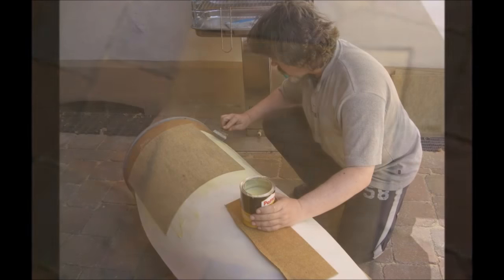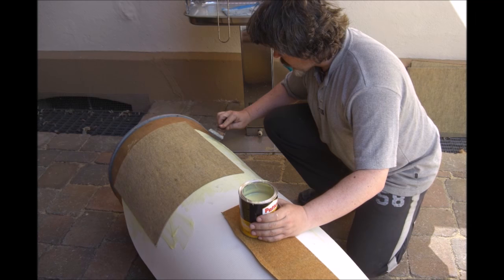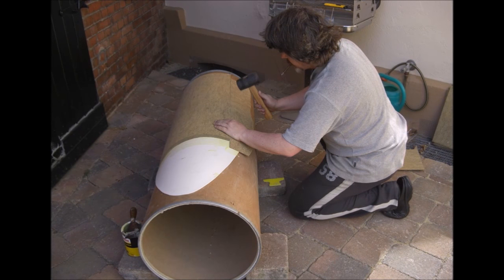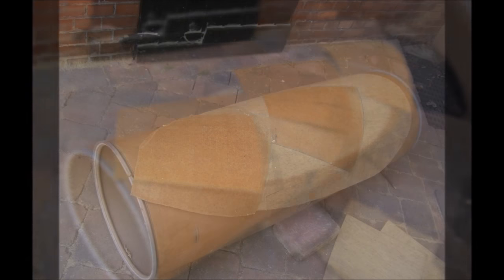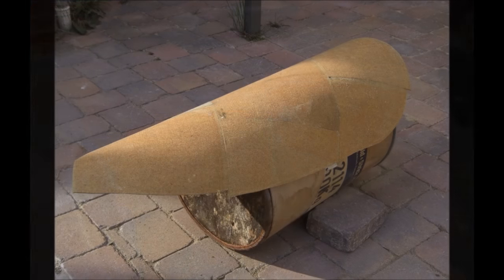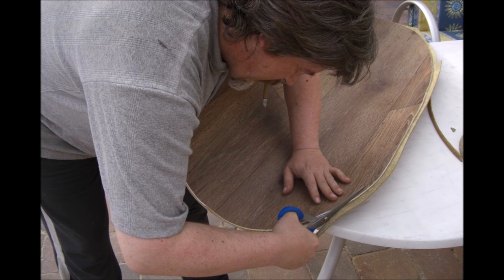Das Innenleben des Schildes besteht aus Teppichfliesen. Diese werden über den Schild gelegt und mit Patex dort verklebt. Das Ganze wird so lange wiederholt, bis die Innenseite des Schildes vollständig bedeckt ist. Leichtes Anschlagen mit einem Hammer erhöht hierbei die Festigkeit wesentlich. Es folgt eine zweite Lage Teppichfliesen, die aber schräg zu der ersten Lage aufgebracht werden, damit auf gar keinen Fall Stoß auf Stoß liegt. Der überstehende Rand der Filzteppichfliesen kann mit einer handelsüblichen Schere abgeschnitten und versäubert werden.